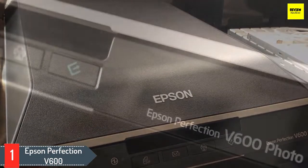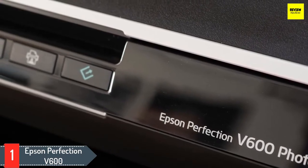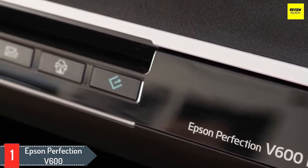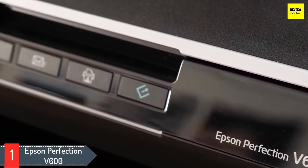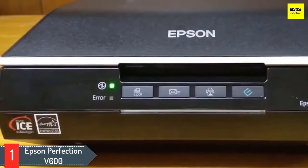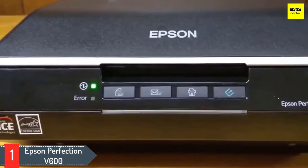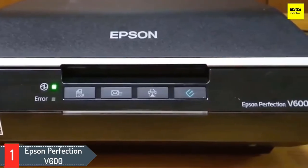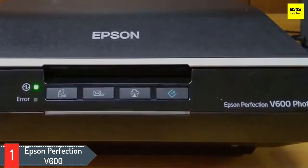It includes numerous features and software for image processing, correcting, and creating editable text files. With Digital ICE for films and prints, it removes any appearance of dust or scratches from film and prints. An energy-efficient ReadyScan LED light source ensures no warm-up time, faster scans, and lower power consumption. Using the ABBYY FineReader Sprint Plus OCR feature, it converts scanned documents into editable and searchable Word, Excel, and PDF files.